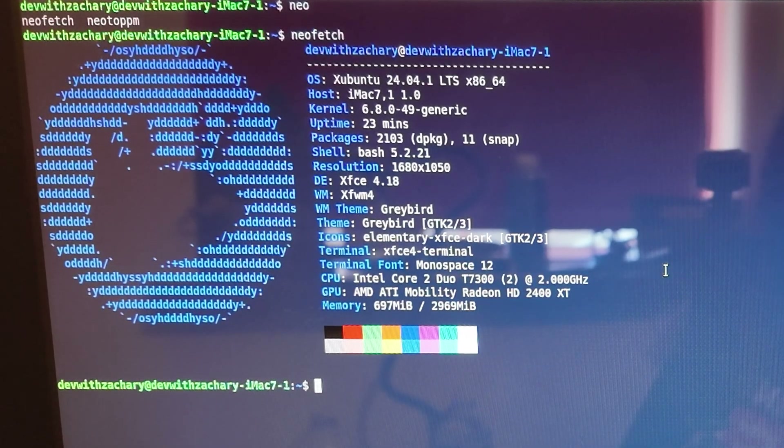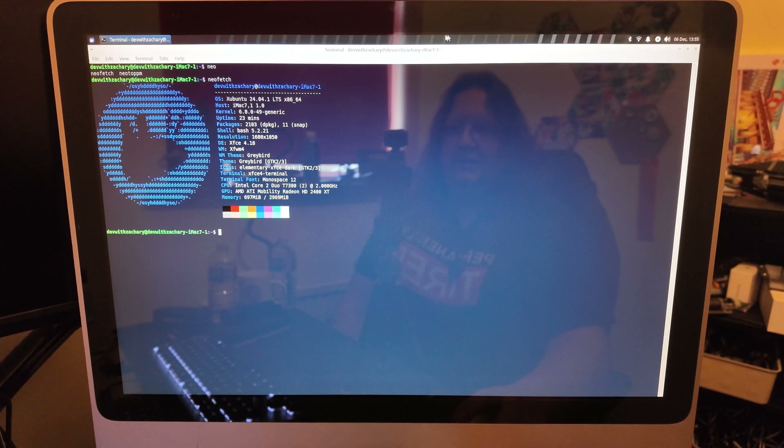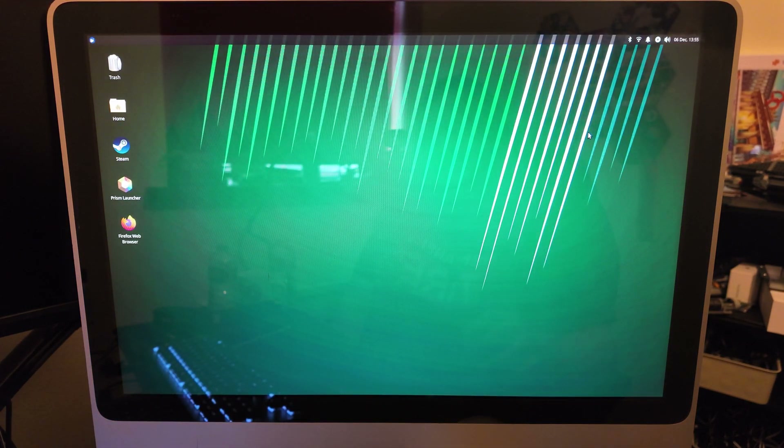In terms of what we could do with this, we could definitely upgrade the RAM. This machine officially supports 4GB but will actually go up to 6GB, so if we replace the 1GB stick with a 4GB we'd have 6GB. We could also get a slightly faster CPU — it is a socketed CPU, so this is still an area where you can just about upgrade things, though it is harder. The screen is magnetised on, which is very weird, but you can still do it. Nonetheless, we have a full desktop operating system here.